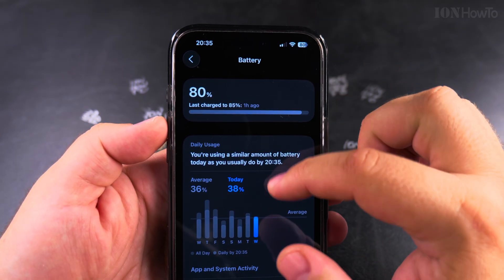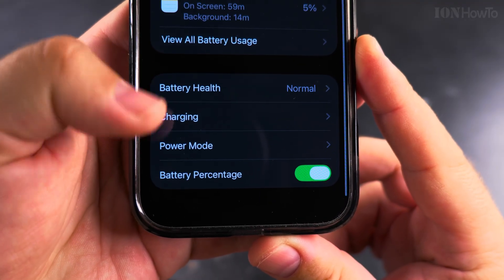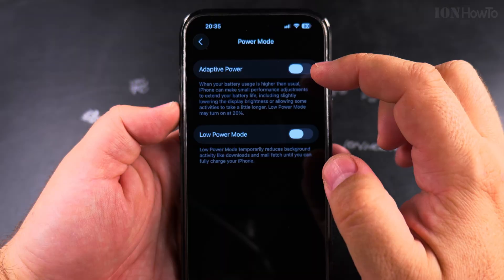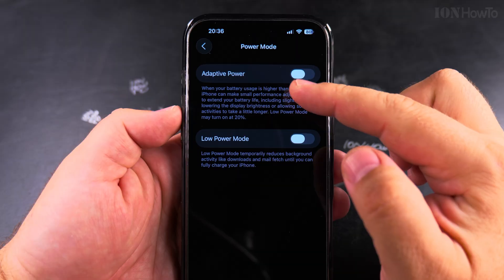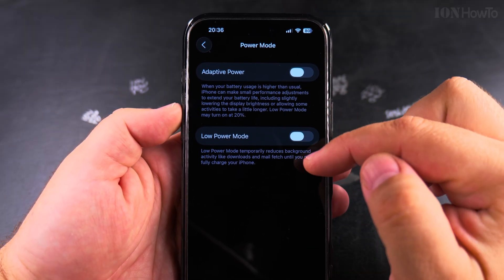Scroll all the way down to Power Mode. In the Power Mode settings you can enable Adaptive Power — this is a good idea if you're trying to save battery.